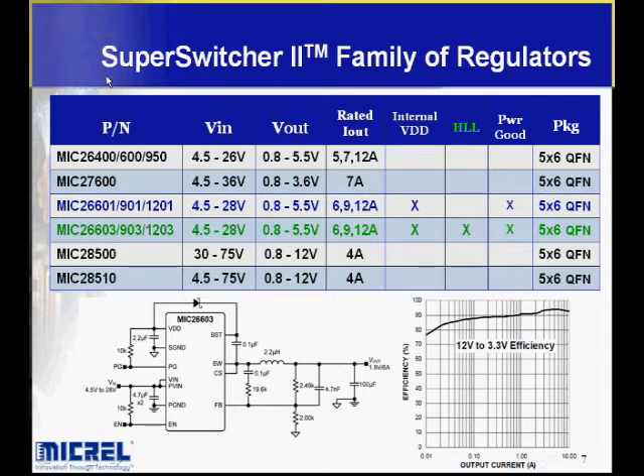This is a chart of the Super Switcher 2 family and what's available today. The parts span input voltage ranges from 26 volts to 75 volts, and output currents from 5 to 12 amps. Notably, they are all in the same 5x6 QFN package. Different options are available, such as a power good output. Some parts have an internal VDD — an internal 5-volt reference to run the part — while others don't. Having a single bulk VDD across multiple supplies can improve efficiency. Some parts also have HLL mode, which is hyper light load; we'll cover that feature in another presentation.